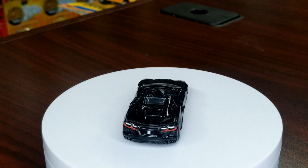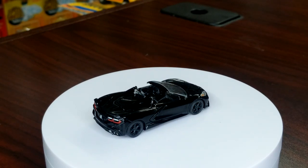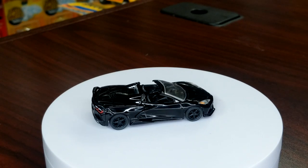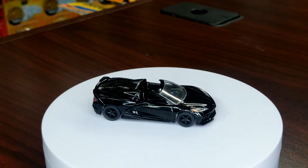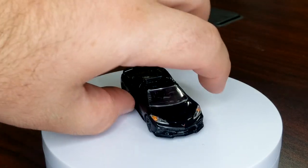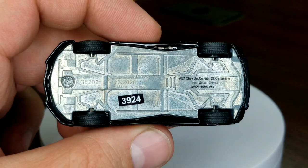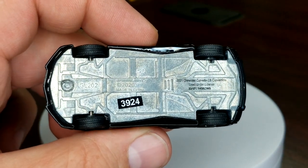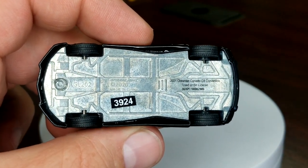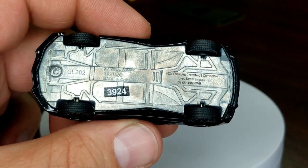Does have the BB on the plate area in the back for Black Bandit. Does have a blacked-out interior — some castings do have color accents in the interior, but this one is just straight black. This guy does not have any opening or moving features. Take a look at the bottom — the number is 3924. It's like a sticker but it's adhered to the base.